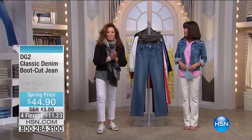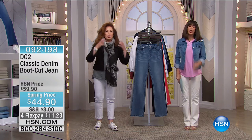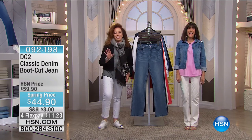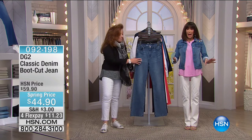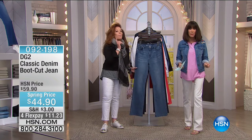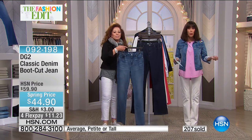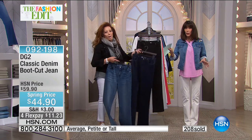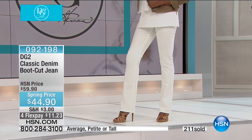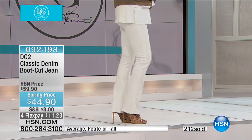Thank you so much for joining us today — Diane Gillman here on a Tuesday, which is rare. When you talk about what the first, best jean to buy is, hands down — whether you're shopping at HSN or anywhere around the world — it is the boot cut jean. Today already over two hundred have gone. The boot cut was saved for the show tonight — the only boot cut — and we're taking it from fifty-nine ninety down fifteen dollars to forty-four ninety.